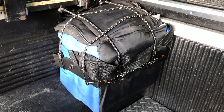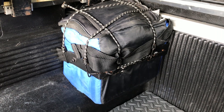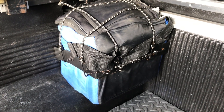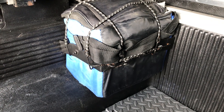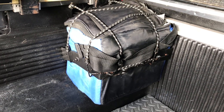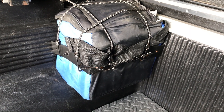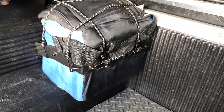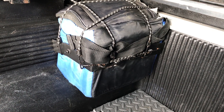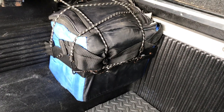I recommend trying to bolt your battery down as best you can, or maybe build something for it — this setup has worked great for me. I've also got the battery in a battery bag for a little extra protection, even though this particular Renogy battery is actually waterproof. What I like about lithium batteries is they're roughly half the weight of a lead acid battery and about 15% smaller, so really compact and space-saving.